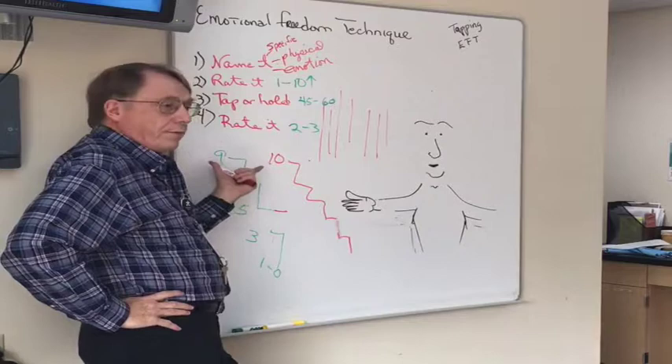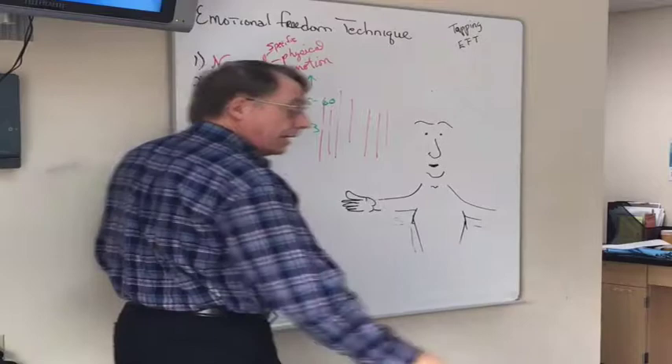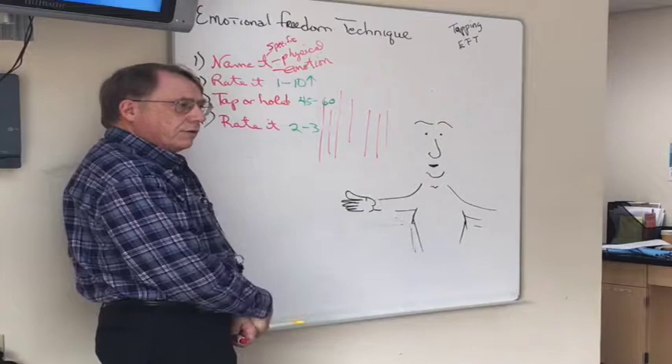This is how trauma work is done. Have the person tell the story of their trauma, and as soon as a strong emotion arises, clear it. Go back to the story, hit another emotion, clear it. This might take an hour to an hour and a half — I've gone as long as three and a half hours — but it's faster than any other trauma technique. It's called the 'tearless trauma technique' in the acupressure world, because you don't have to fully feel all those emotions. The minute they start to bubble up, you clear them.